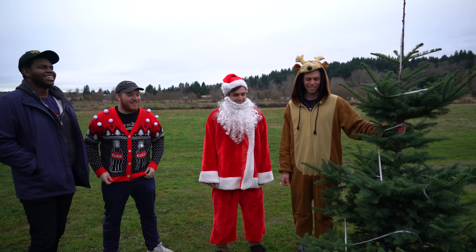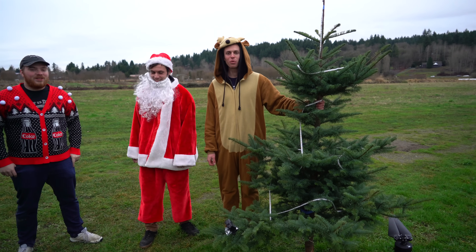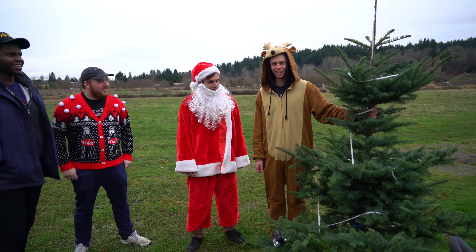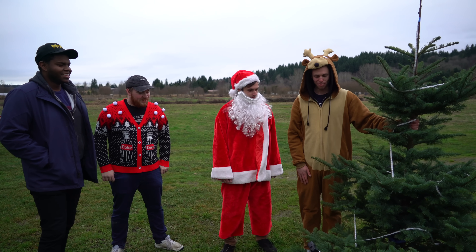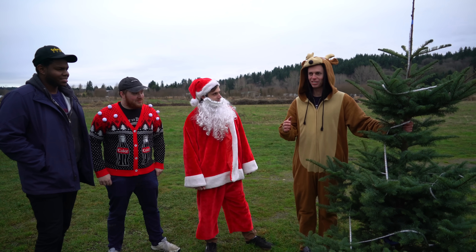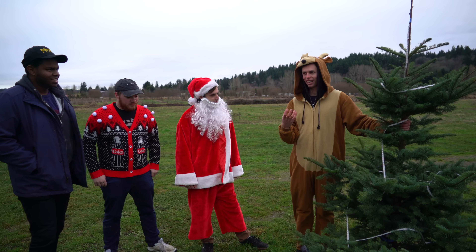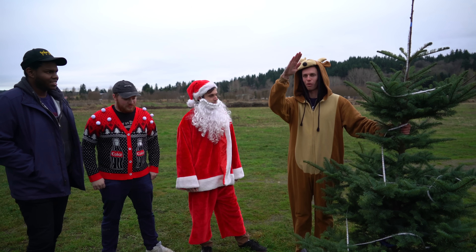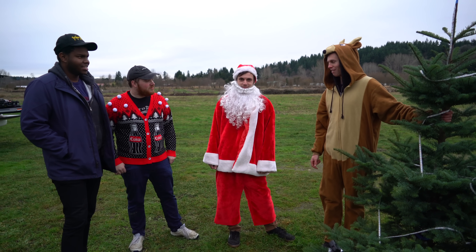If your brain works anything like mine, you've always looked at a Christmas tree and wondered how does it behave aerodynamically? How would it orient itself in a free fall? Now we all kind of have different opinions here. I think it's gonna fall trunk down — maybe at like a 45 degree angle with the trunk down. Ethan here tends to disagree. I mean, Santa Claus.